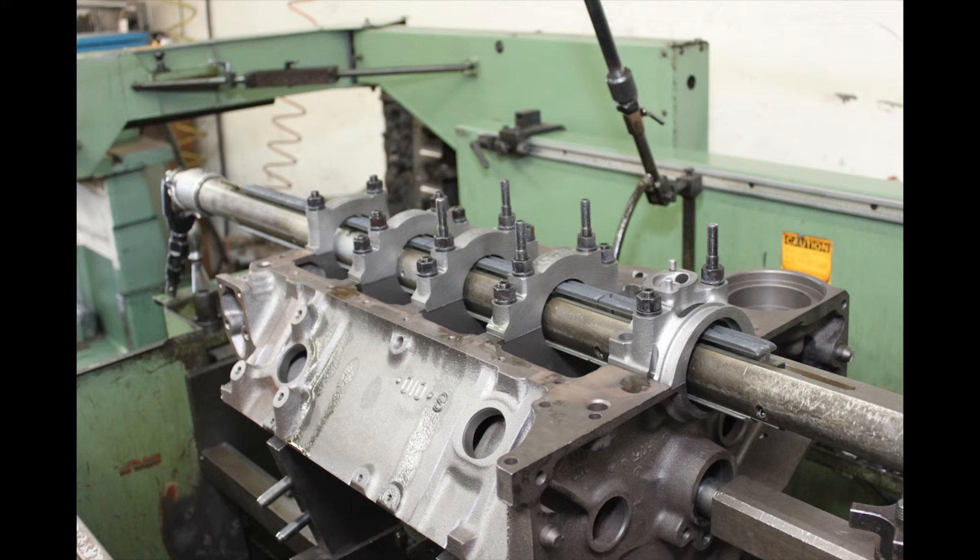Record your results and proceed with measuring the next main bearing bore. If any of the main bearing bores measure larger than the maximum allowable size, or fail the out of round or taper measurements, the engine block may be repairable at a machine shop by line boring and fitting of oversized main bearings — only if allowable by the engine manufacturer.